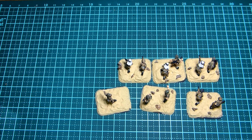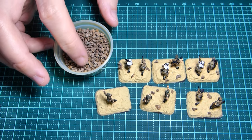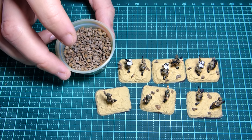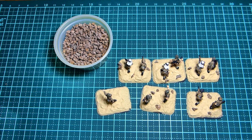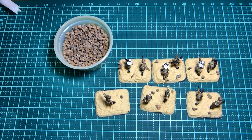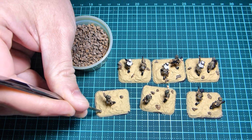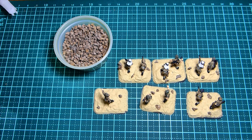Once the paint has dried, we want to add some little rocks. I use bits of cork all cut up — the Army Painter used to sell this, though I'm not sure if they still do. I put a little bit of superglue on a palette, grab a pair of tweezers, and just dab a few down, trying to make these look like they're in the desert. Just a few little ones — I mainly want it to be sand.